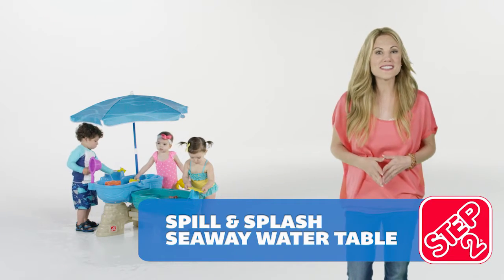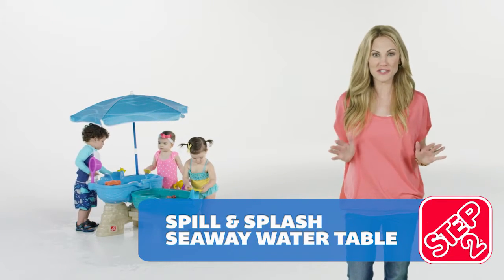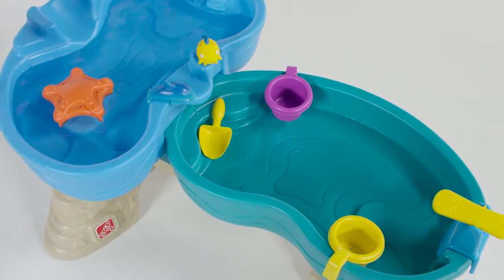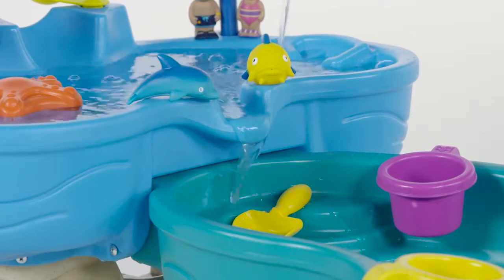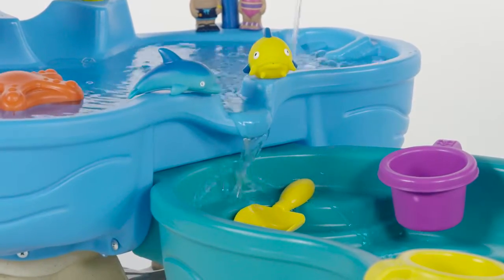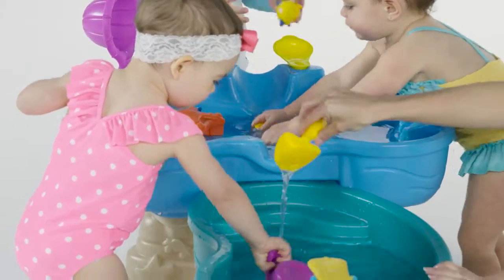Swim and splash your way to the Seaway for an aquatic adventure. Create a cascading waterfall on this multi-level water table. Kids can learn cause and effect as they direct the water to spill over from one level to the other — a perfect introduction to STEM play.